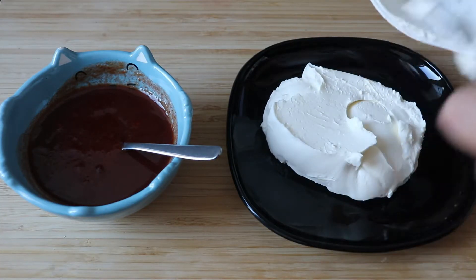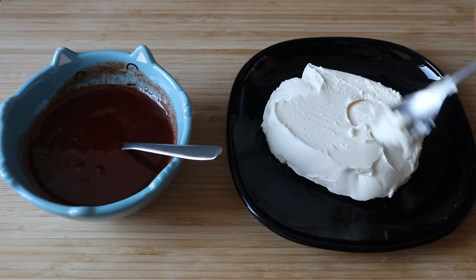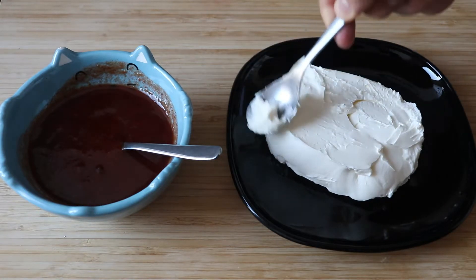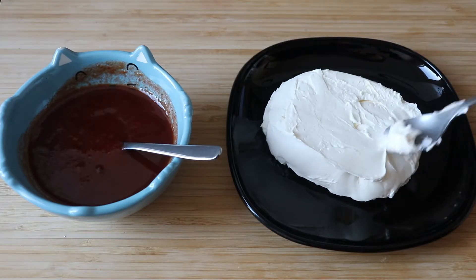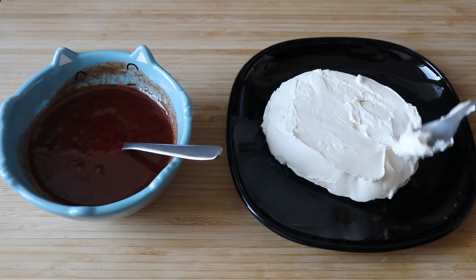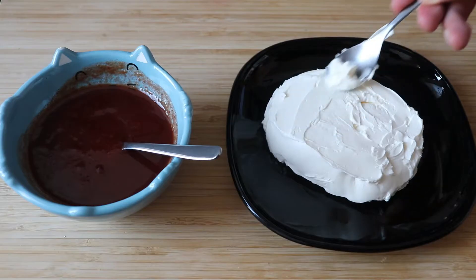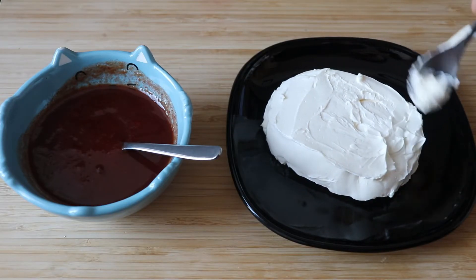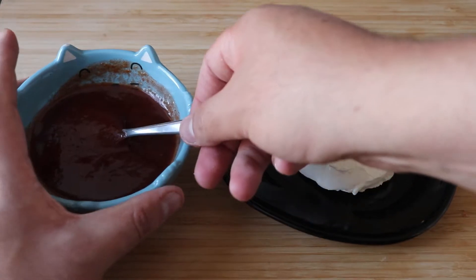Once you manage to get the cheese out, you can use the same spoon to make it look as even as possible. It doesn't have to be perfect — you can shape it a bit, but the sauce will cover it and it won't show so much. Just make sure it doesn't have big holes or gaps. Use your spoon a bit and give it a nice shape.